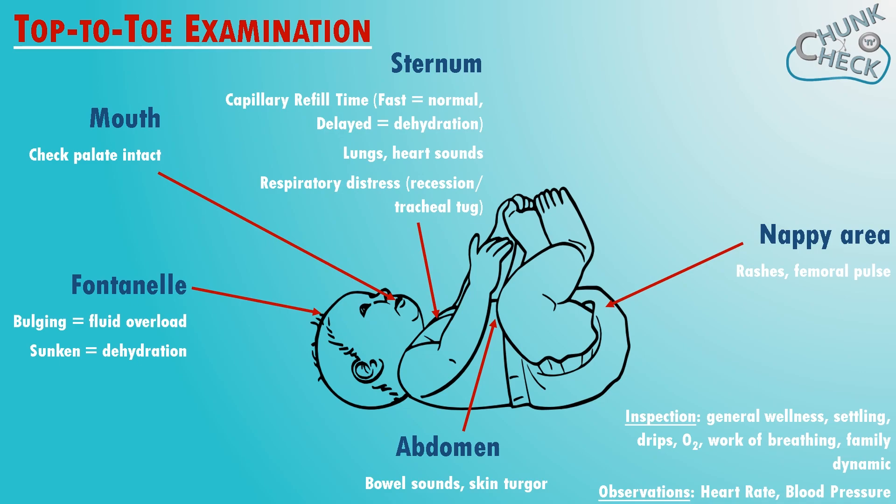Whilst the nappy is off, you can check that the testicles are descended and the anal patency — usually at a newborn baby check. Finish off feeling the limbs for temperature and checking for rashes. Do this on the back too, as it's really important that no stone is left unturned. Throughout the whole top to toe examination, be on the lookout for any extra features to note, like dysmorphic features, extra fingers or toes, developmental issues, or scars.